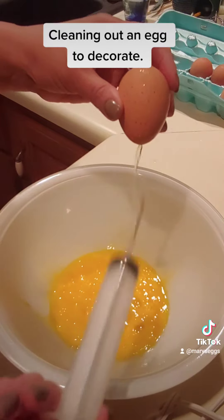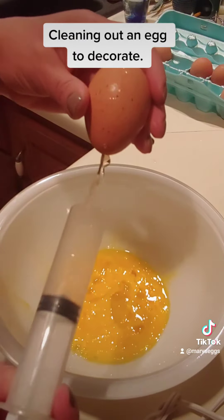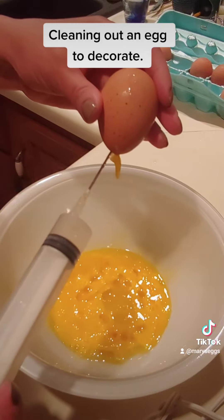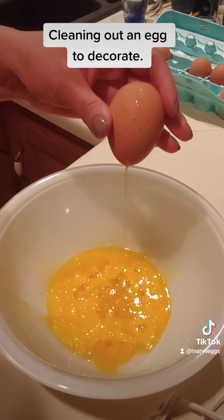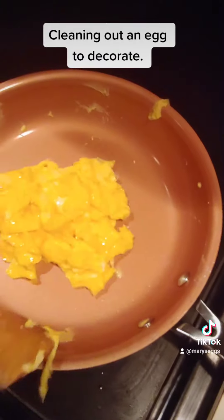And with these eggs, I'm going to make a cake. And then I'll rinse it — I almost forgot. And we have scrambled eggs.